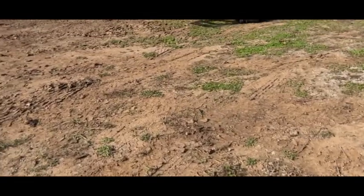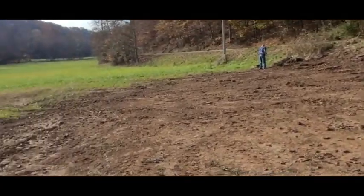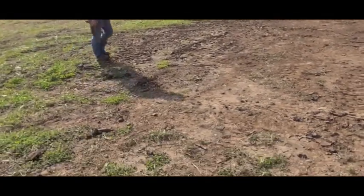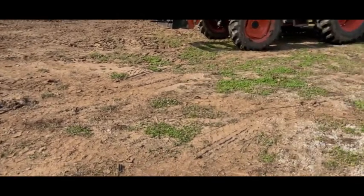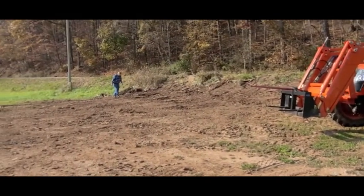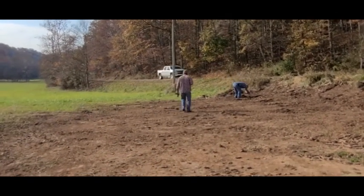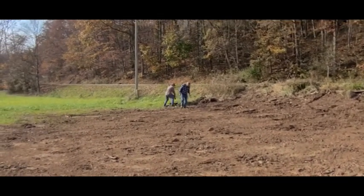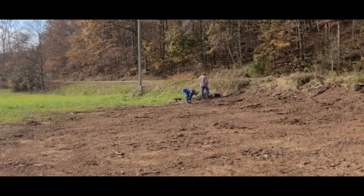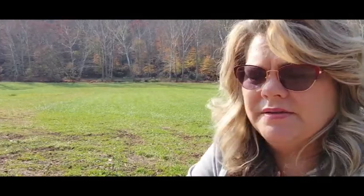This is what needs to be tilled up and reseeded. You can see it's a good-sized area. Looks like they got it all cleaned out of here. It's time for me to put the camera away and start helping pick up some of these little scrap pieces of wood.